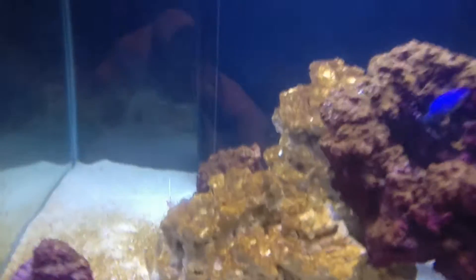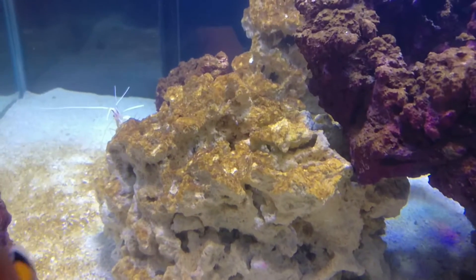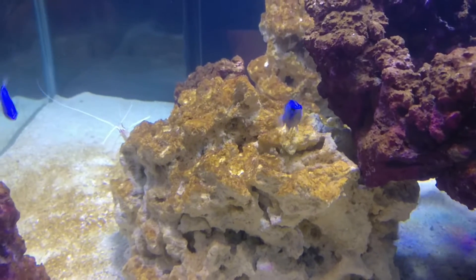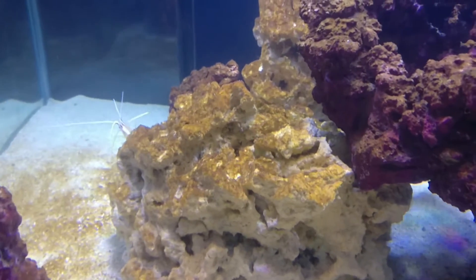If anyone's ever set up a saltwater tank, diatoms are good and bad at the same time, because they show that everything's doing what it should be doing. They're basically silicates and it's hard to avoid them.